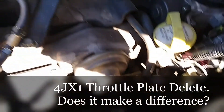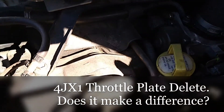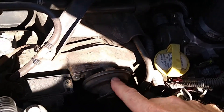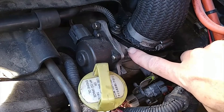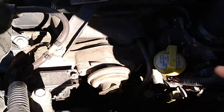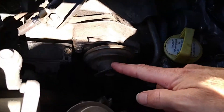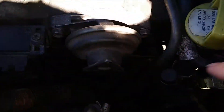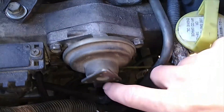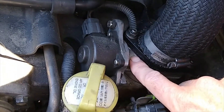This is an update video on previous ones where we messed around with the EGR exhaust gas recirculation valve disconnecting — sorry about the lighting, it's really bad with the sun — and the throttle plate butterfly deleting or removing. Quick recap: I've owned this vehicle for 10 years, had the EGR valve disconnected the whole time with the pipes pulled off and blocked, running perfectly fine. Recently I removed the throttle plate butterfly.